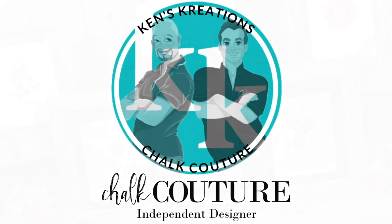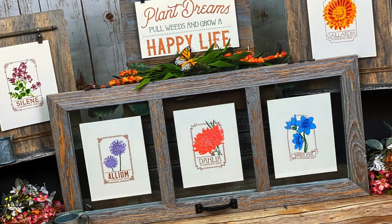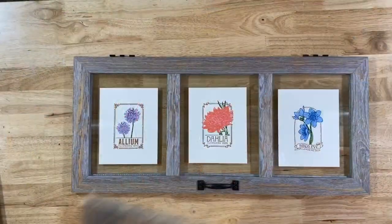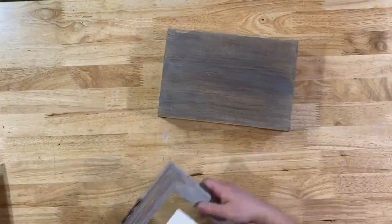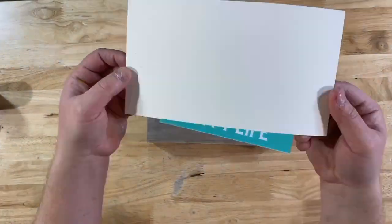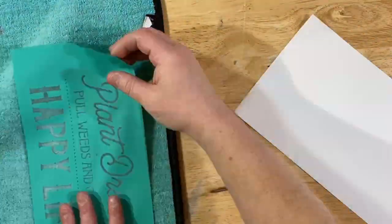Hey everyone, Ken here with Ken's Creations Chalk Couture. We're going to make a third project based around the Plant Dream Flower Packet Transfer. We're going to make this wood shelf and it's going to match the other two projects. So if you haven't seen the palette frame video, you might want to check that out. You'll see how I distressed the wood shelf.